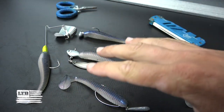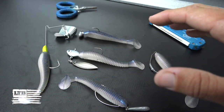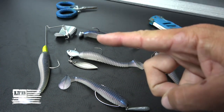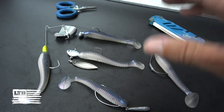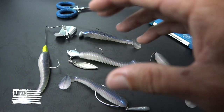Today I'm going to show you five different ways to rig a soft plastic swimbait. I'm going to divide the water column up into three different levels: the top, mid, and bottom. I want to make sure I have setups for every one of those, so that anywhere in the country you're going to be able to rig this bait up to fish where the fish are and the conditions that they're in.